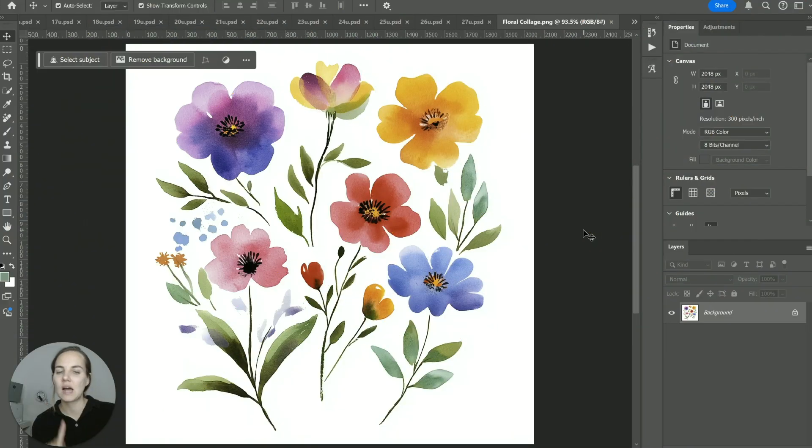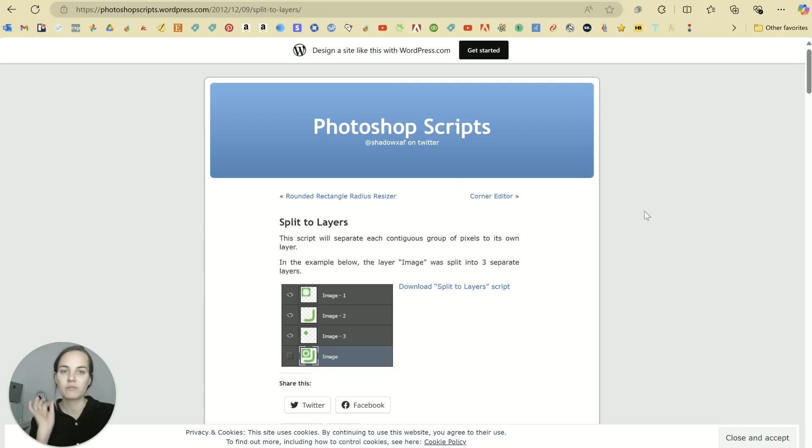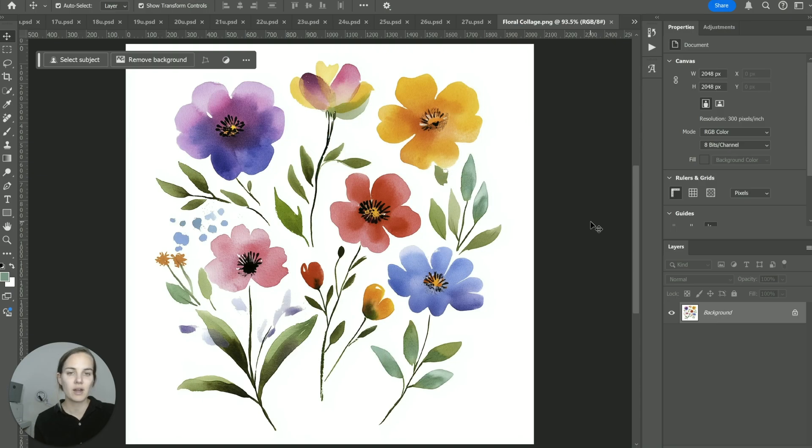The first thing we're going to do is download the correct script. If you've used scripts in Photoshop before, great. If you haven't, I'll walk you through it at the end. I'm going to link this script below — it is free. It's called Split to Layers and you can download it at the link I'll share. I'll walk you through how to install it afterward, but I want to get to the magic first.